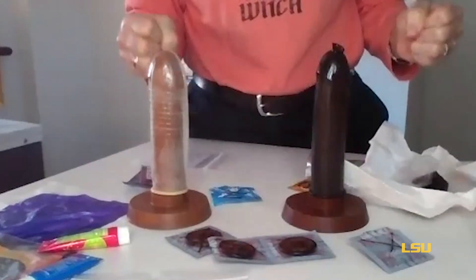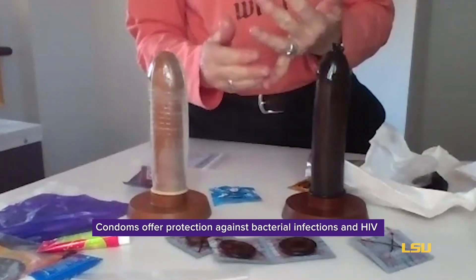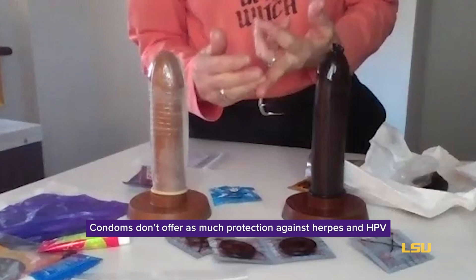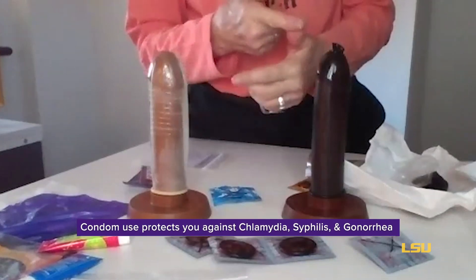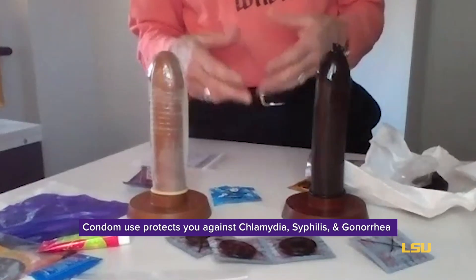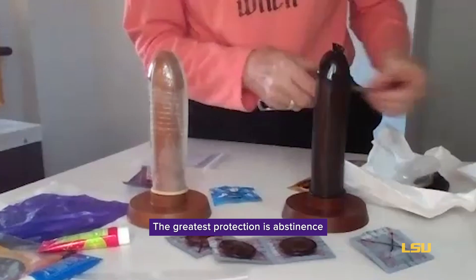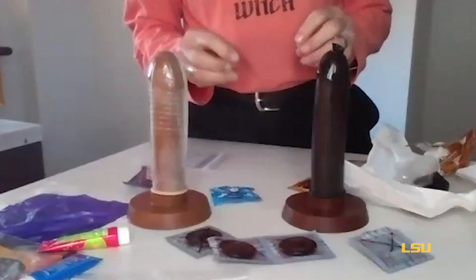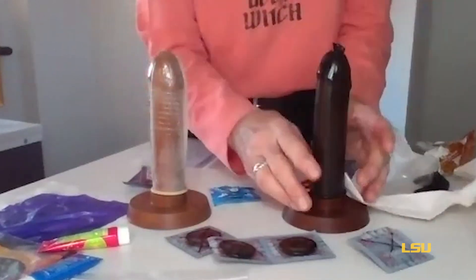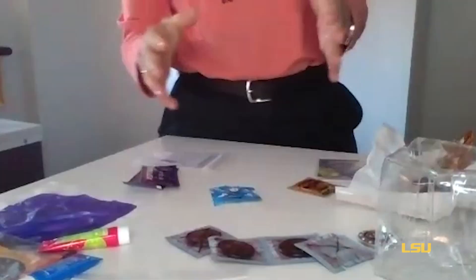We need to understand that condoms do not protect us from all STIs. They work very well against bacterial infections and HIV. What they don't work well against are herpes and HPV. Chlamydia, syphilis, and gonorrhea — Louisiana has extremely high numbers in those STIs — condoms do provide good protection against those. Of course, the greatest protection is abstinence. However, you also want to communicate well with your partner before engaging in sexual activity. These are good examples of a correct tight fit on the external condom, as well as one that is too large.